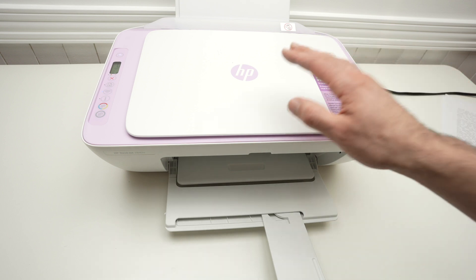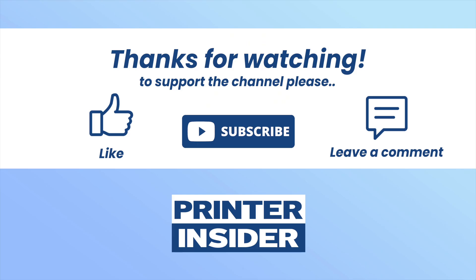Thanks for watching. I hope this was useful. If so, please leave a like, subscribe, and I'll see you in the next video.